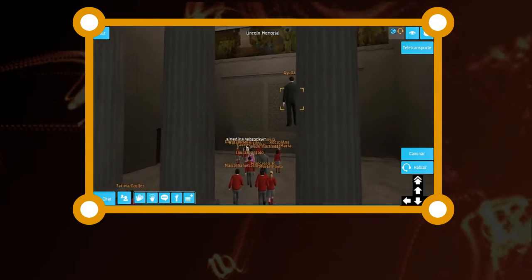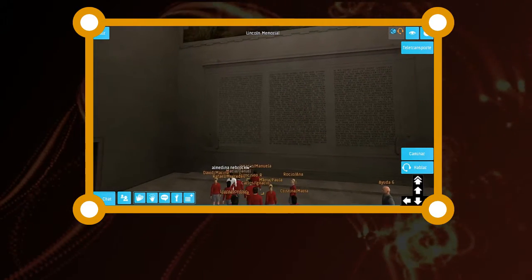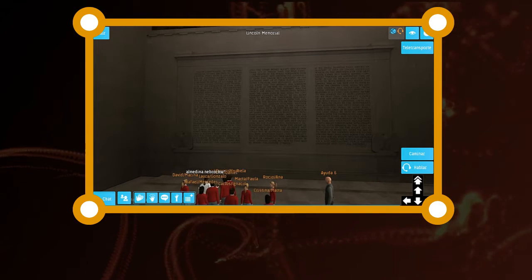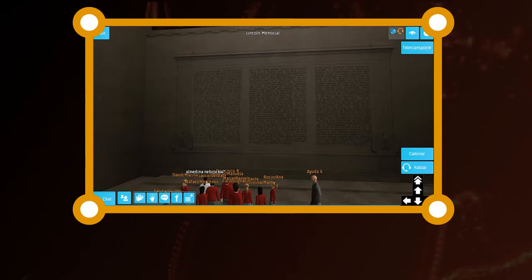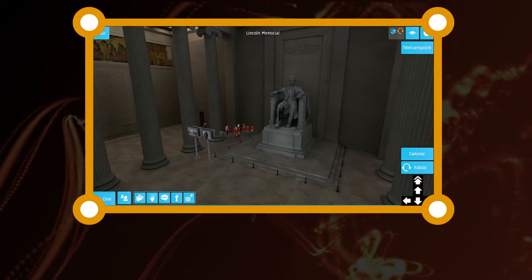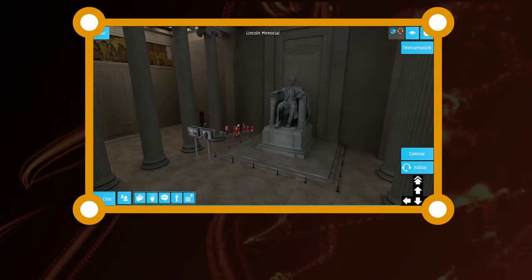This is Lincoln's second inaugural address, which talks about the conflict that was the Civil War. Lincoln was the first president to be photographed during his inauguration. These are on the front of the chair and they symbolize the dual concepts of justice and union.